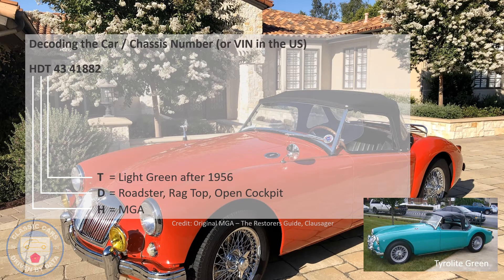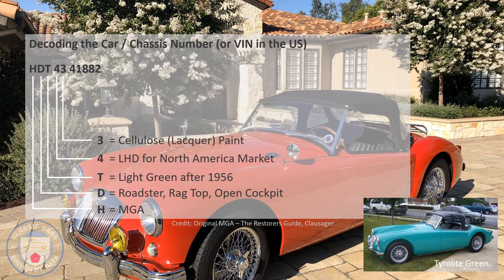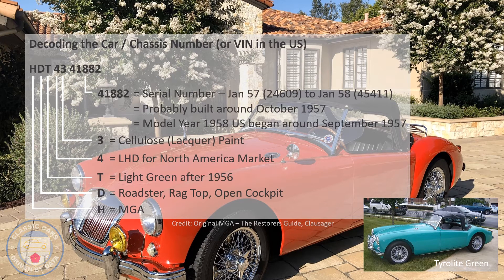I've found tiny little patches of Tyrolite Green in the trunk and under the hood confirming the original color. The four indicates left-hand drive for the North American market. The three is the type of paint used. And finally, 41882 is the serial number, which tells us it was built between January 1957 and January 1958 — probably around October 1957 — lining it up perfectly with the 1958 model year.